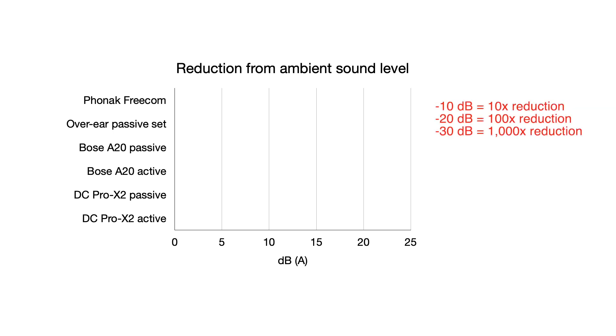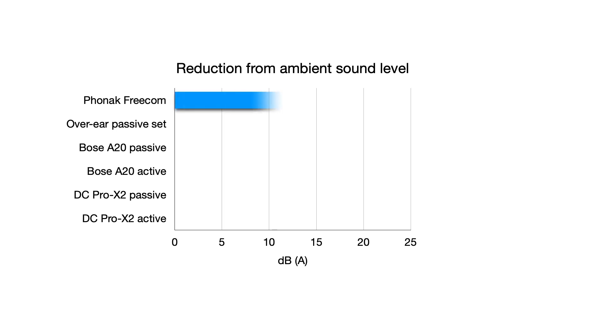A 10dB reduction is a 10 times reduction in sound level — 10 to the power of 1. A 20dB reduction is a 100 times reduction — 10 to the power of 2 — and a 30dB reduction would be a 1,000 times reduction, or 10 to the power of 3. The single-number rating attenuation value published by Phonak for the Freecom 7100 is 24dB — so that's our baseline.